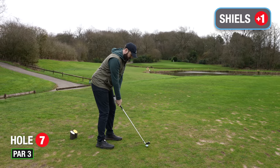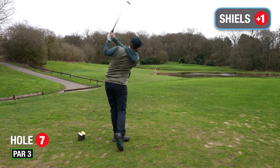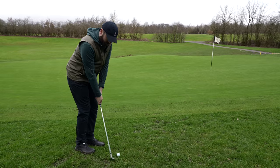Seventh hole, par three, seven iron in hand — it's an inviting pin position. That's a terrible shot. It's got to travel — it's gone through the back of the green.